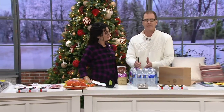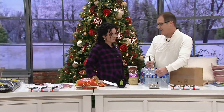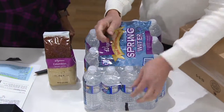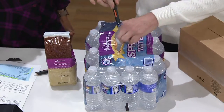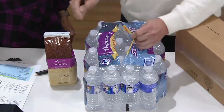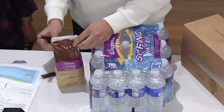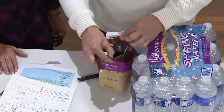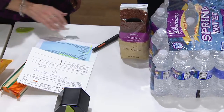My mom and dad are 87 and 89 — not a lot of strength in their hands. How frustrating it is even for me to try to rip something as simple as this plastic. I just take two fingers with very light pressure and I'm in. I can go from that to something like a thick coffee package — just take this blade, open that up, and in two seconds I'm in. The uses of these are just endless.